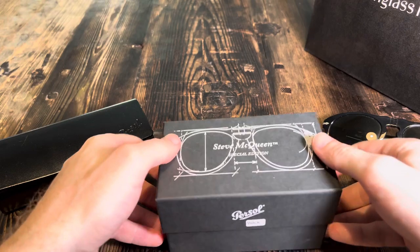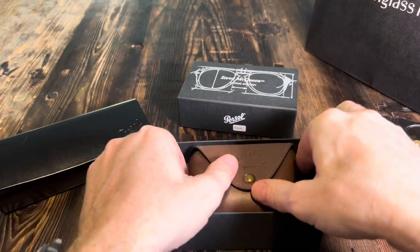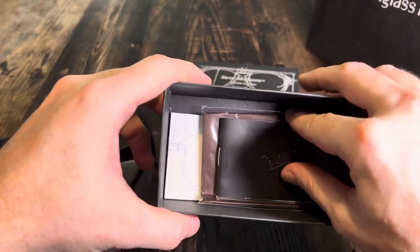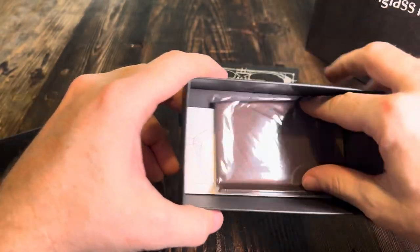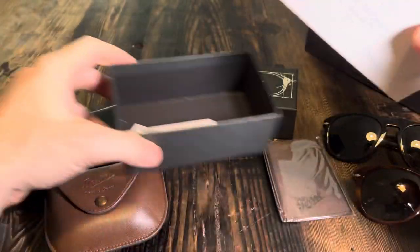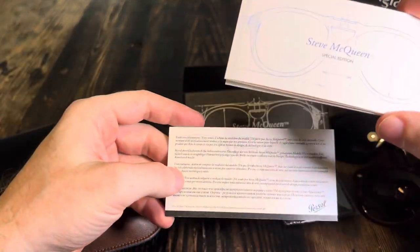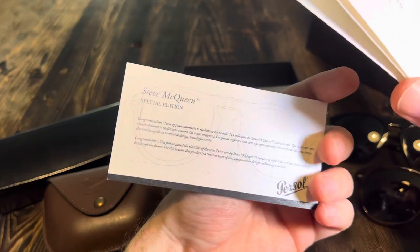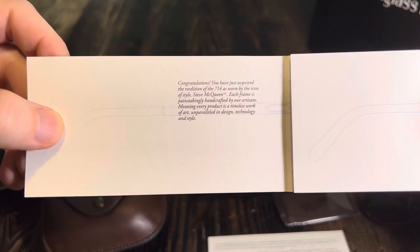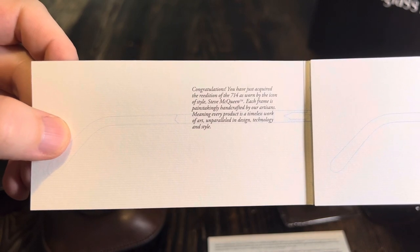They come in a nice little box — great little presentation box — and I really like the little case that it comes with. It's a nice leather case. Inside you've got a little leaflet about Persol and their sunglasses, a little cleaning cloth, and then a little booklet about the special edition Steve McQueen. It just says thanks for buying it and gives you a bit of information about the sunglasses. Congratulations, you've acquired the re-edition of the 714 as worn by the icon of style, Steve McQueen.